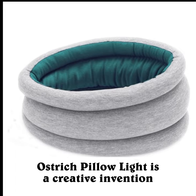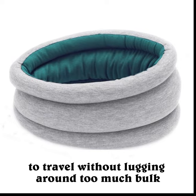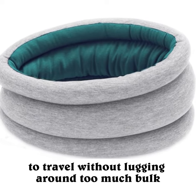Ostrich Pillow Light is a creative invention that combines comfort and lightness, making it easier to travel without lugging around too much bulk.